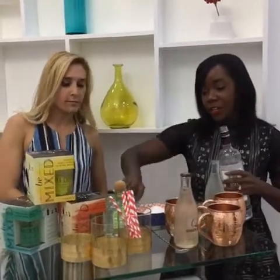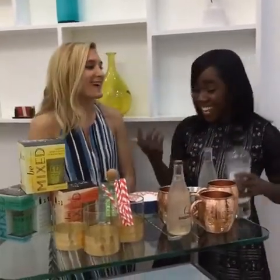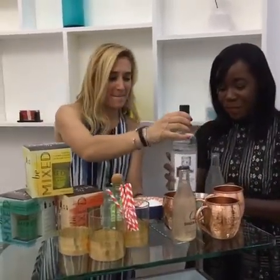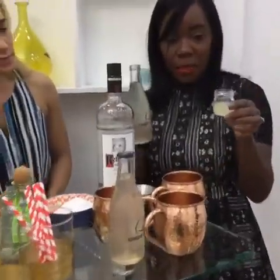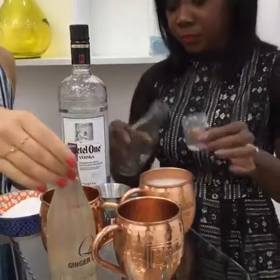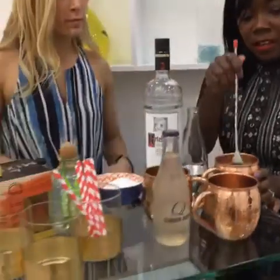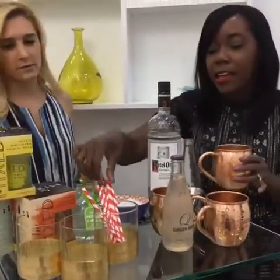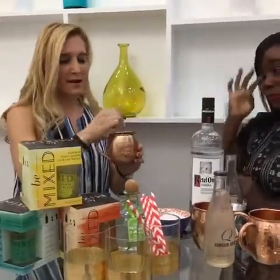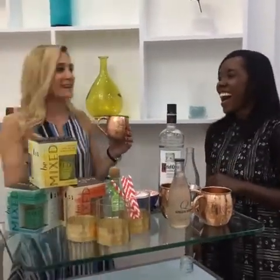So for the Mule: an ounce and a half of vodka — use the larger side of the jigger and don't fill it all the way up. Drop that right in there, then do a little ginger beer and a little lime — about three quarters of an ounce of lime and about four ounces of ginger beer. Just pour and stir it right up. You'll also need stirs — you can get them for $6 on Amazon. Everything is so affordable. And this is really refreshing — I'm a fan. I could drink these at weddings all night long.